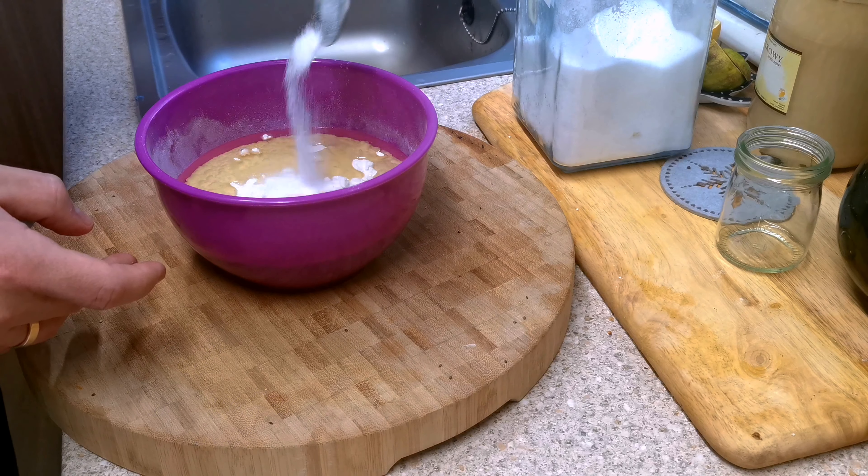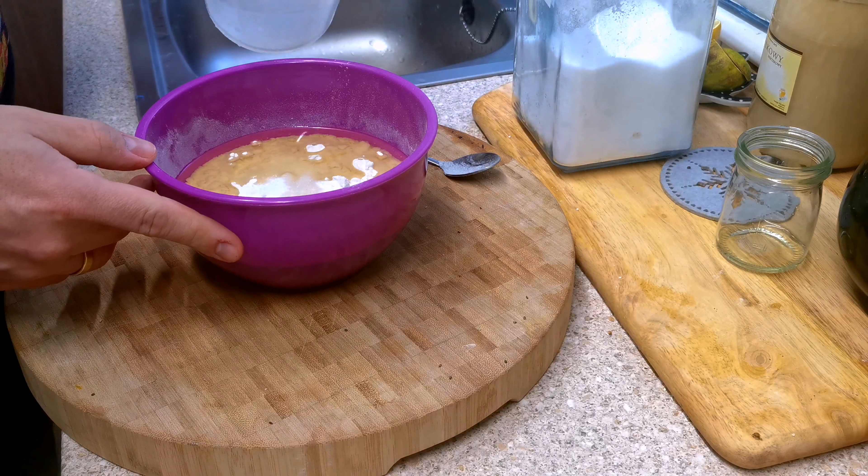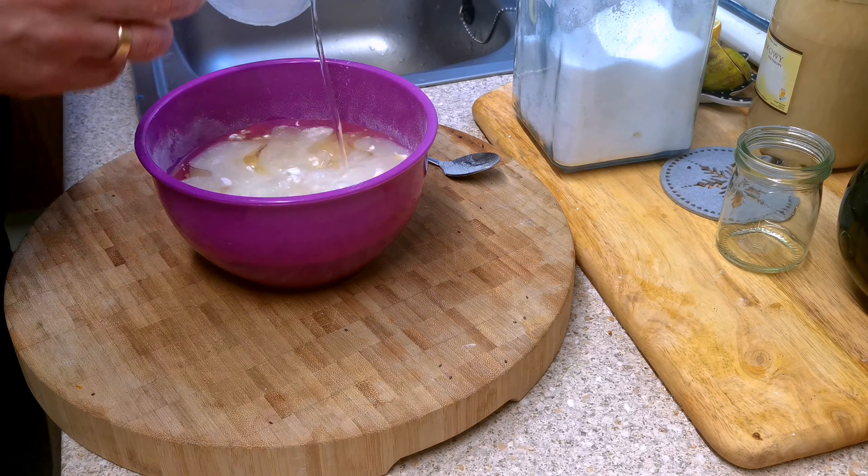Welcome back everyone! Today we're gonna do a life hack from TikTok. Probably everyone has already seen it — it's a folded tortilla with different stuffing. It depends on which TikTok you're watching; everyone has their own stuffing.